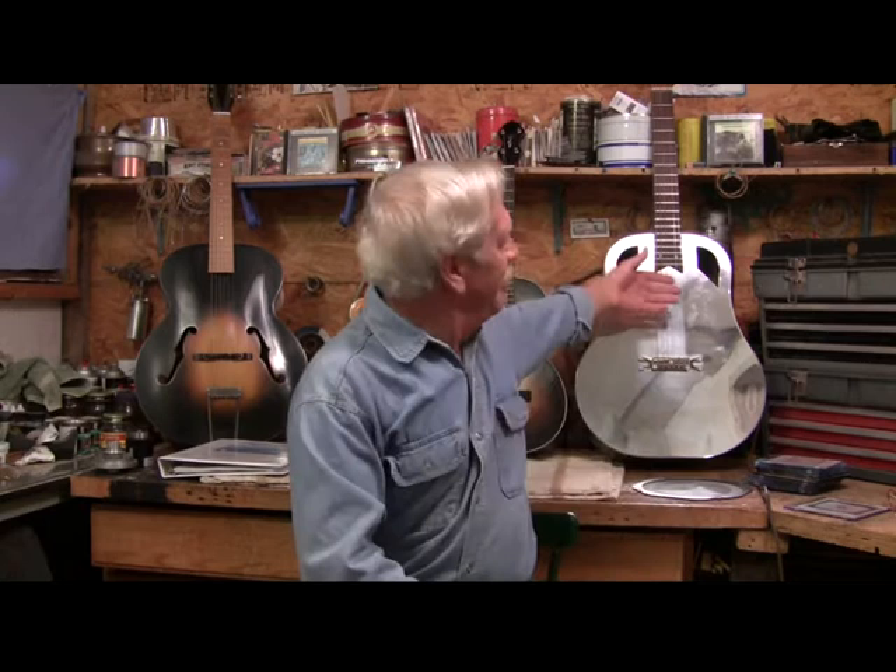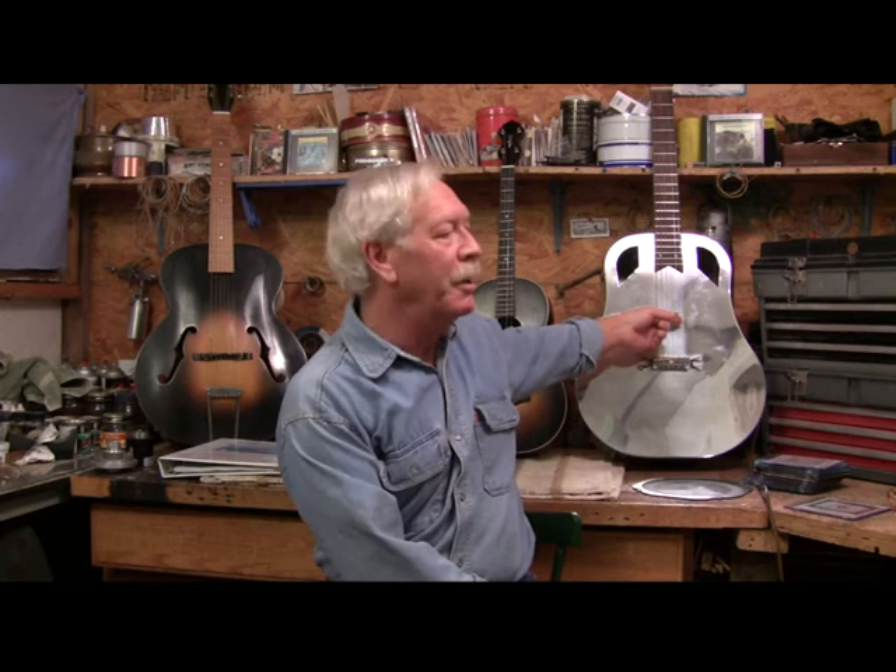I've also been repairing guitars for 20 or 30 years. We're in my shop right now. I also build guitars. These are technophonic guitars — these are true acoustic guitars. Poke around here a little bit and you'll find a video that explains that.